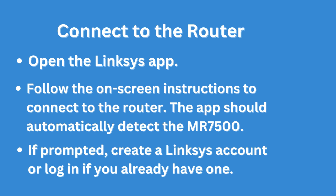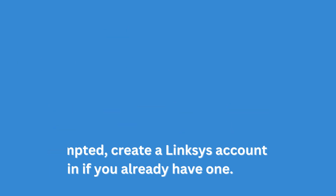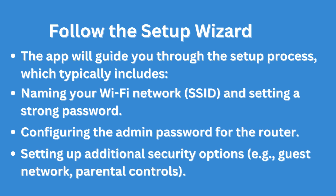If prompted, create a Linksys account or log in if you already have one. Follow the setup wizard — the app will guide you through the setup process, which typically includes naming your Wi-Fi network (SSID) and setting a strong password, as well as configuring the admin password for the router.